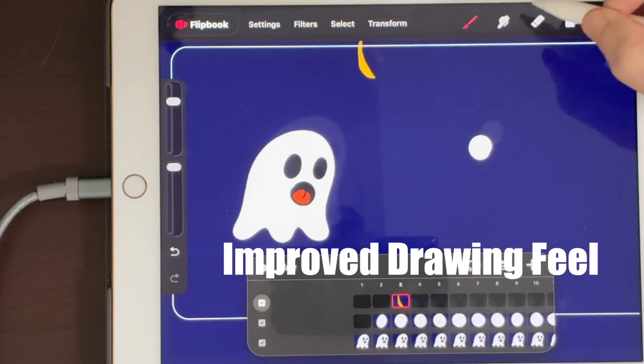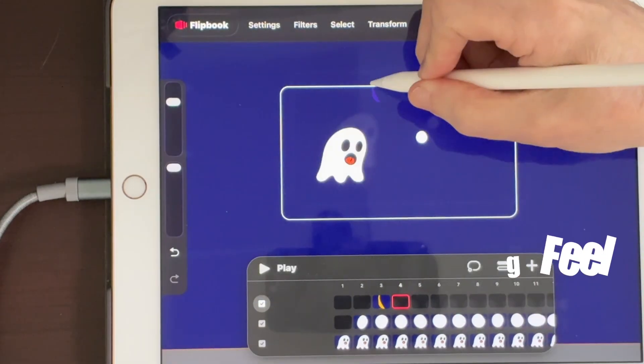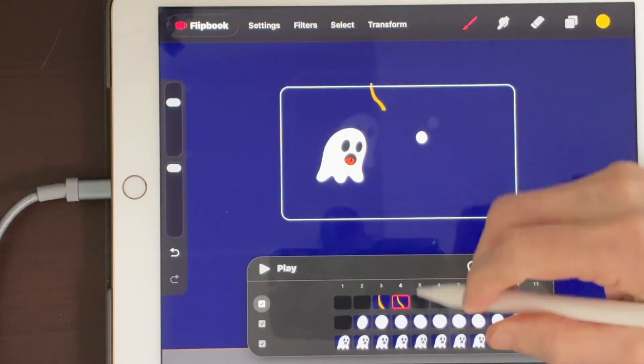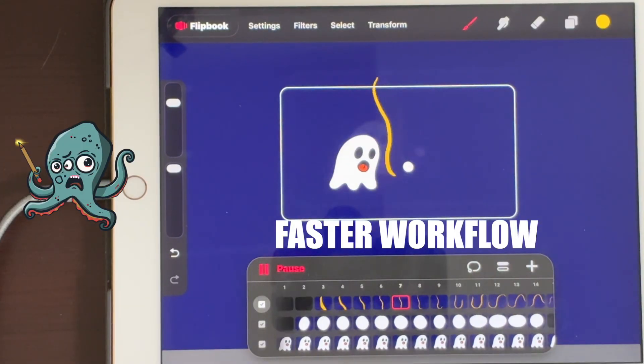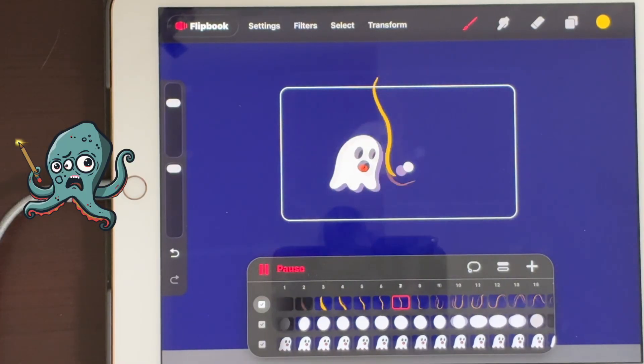Upgrade 4: Drawing and painting feels way smoother. Less fighting the app, and more drawing motion. That speed is the whole point of Flipbook mode.